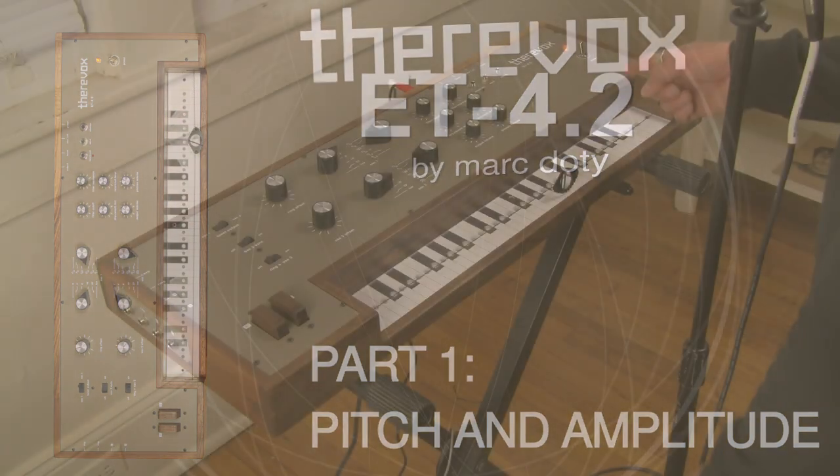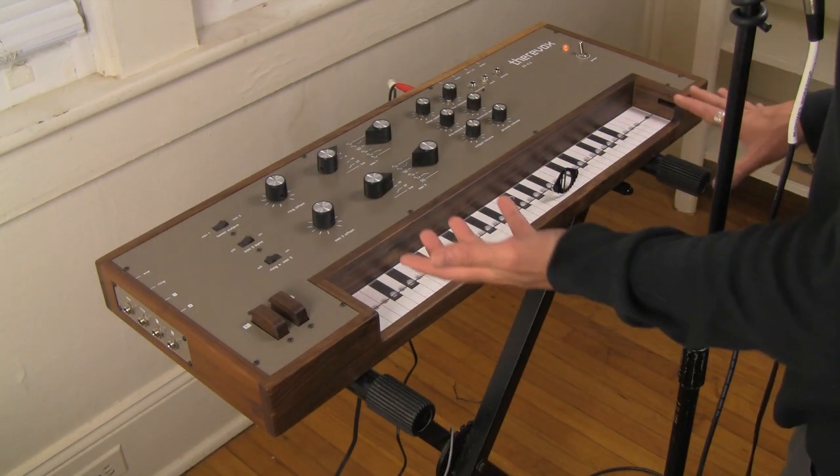I'm Mark Doughty and this is the Therabox ET4.2. First, I'm going to give you a little bit of history.